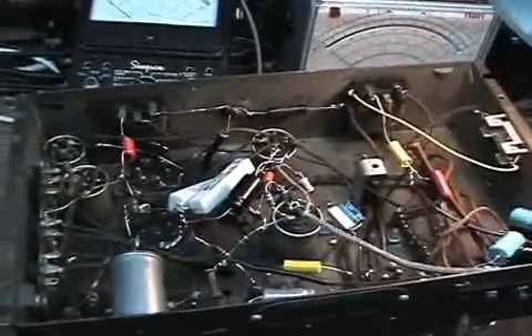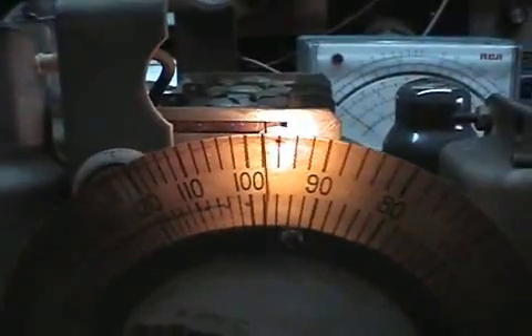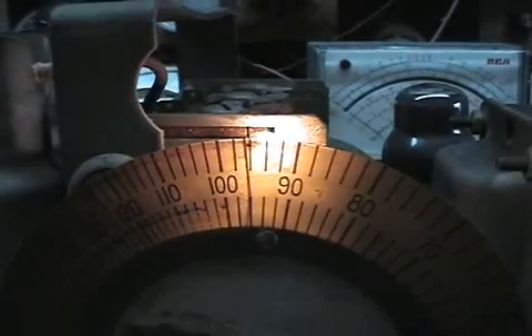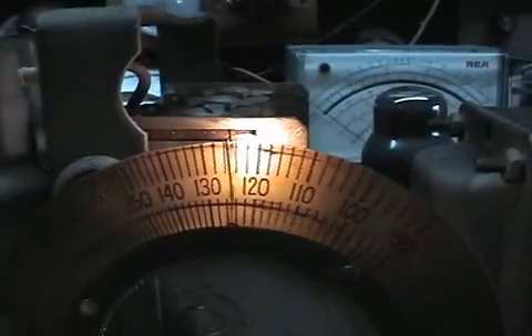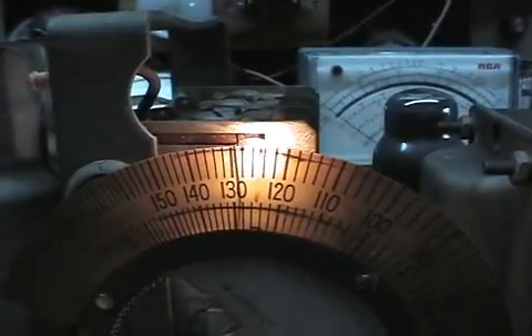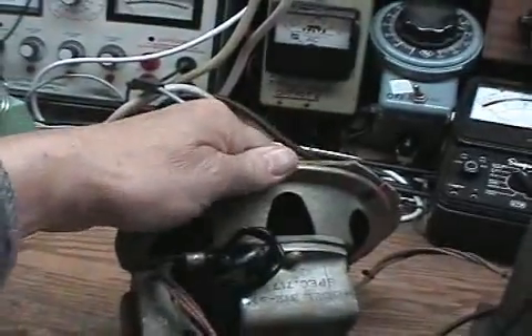We're picking up the fluorescent lights and everything else in this shop. I've only got a small clip lead on the back of this as an antenna and it's picking up a lot of static, but let's give you an idea of how it sounds. Like I say, the speaker is pretty well muffled up with this cardboard so it's not going to have the best sound.